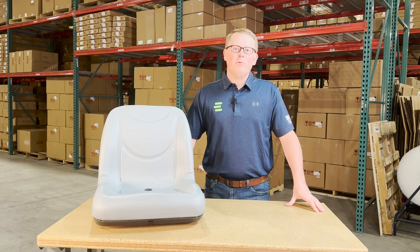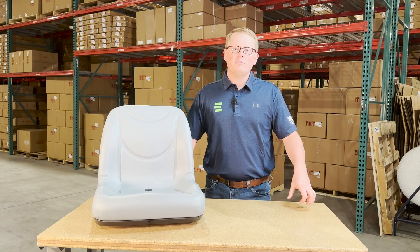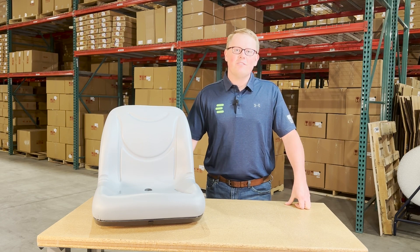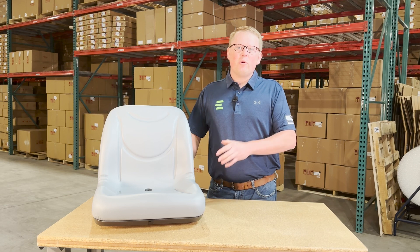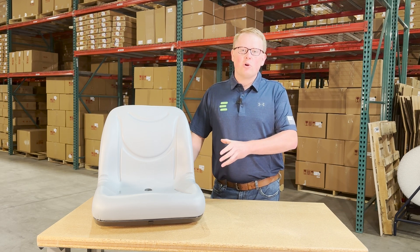Hi, this is Brandon with eParts, and today we are reviewing part number E-106-6672. This is a direct fit seat fitting a variety of different equipment.